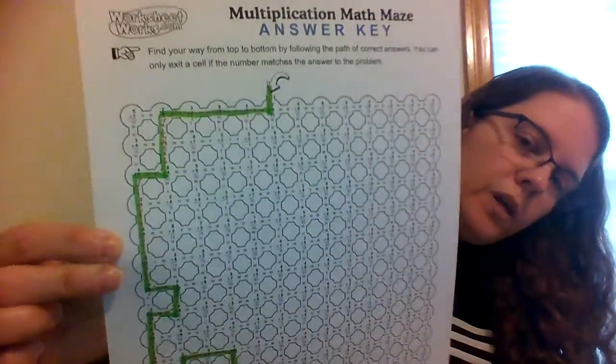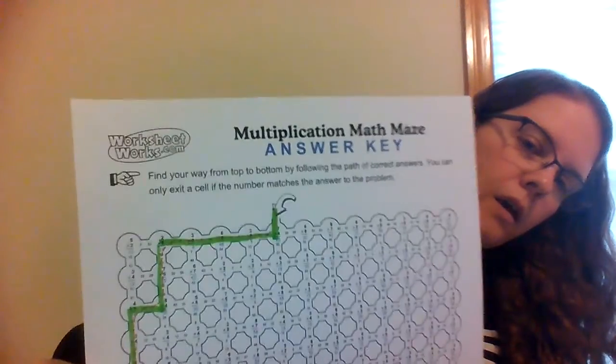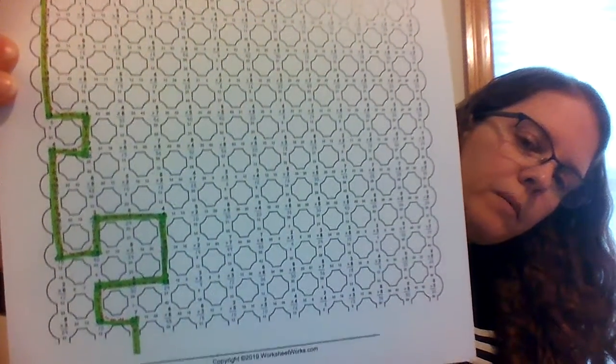Then it was on to your math maze. I'm going to show you the answers — I highlighted the path — and you can pause this to check your math paper.